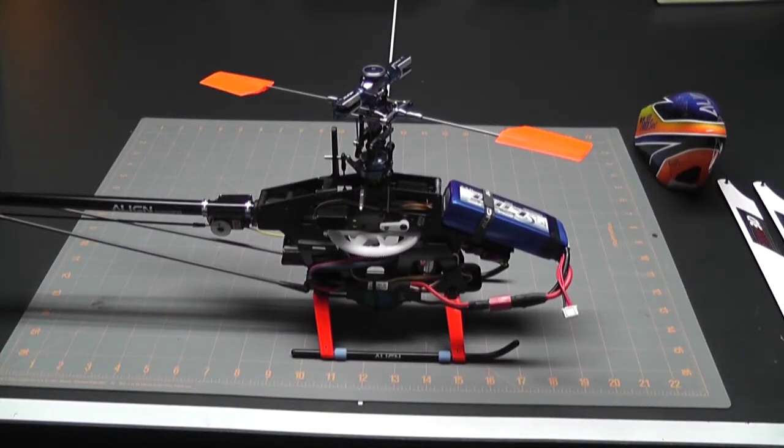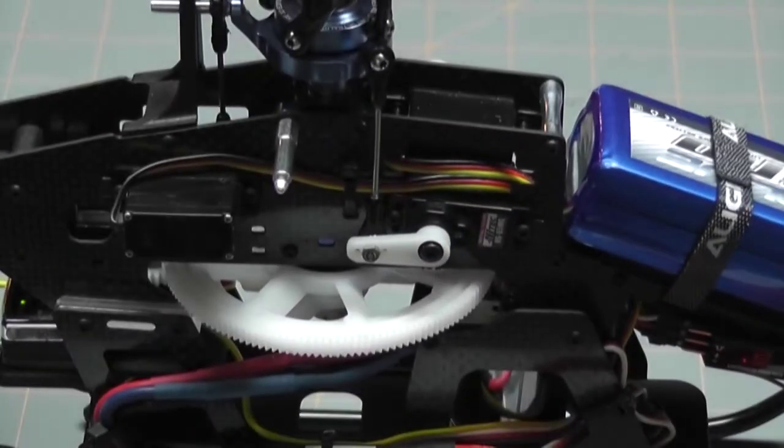Okay, we have the T-Rex 450 Sport on the bench and we're about to try to reproduce the problem. The problem I'm having is when I got it to about half stick spinning up, the aileron servo was just jumping without any input. I've taken the blades and the canopy off so we can get a better look. I'm going to zoom in so we can take a closer look at that servo, and I'll spin it up and we'll see what it does.